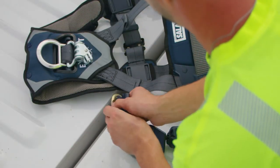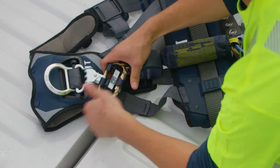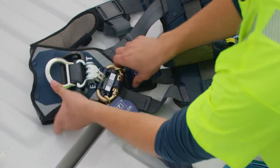For a carabiner-style SRL, attach the first leg to the carabiner, slide it through the bottom connector of the EasyLink SRL adapter, and then attach the second leg of the SRL. Finally, snap the plastic closure in place.